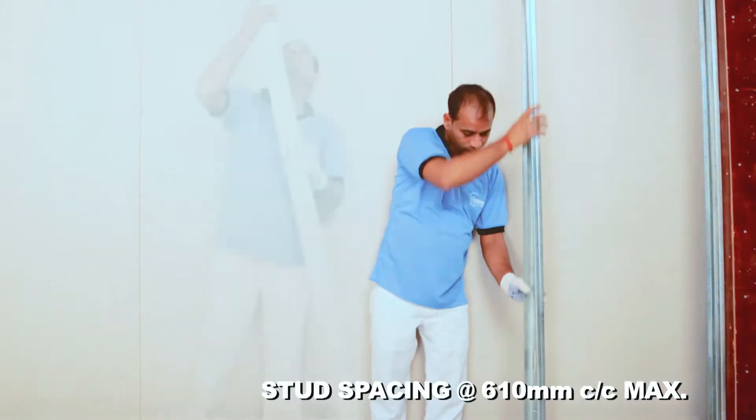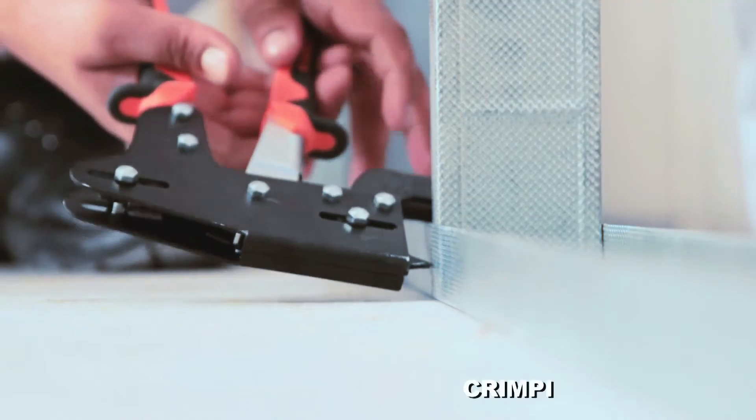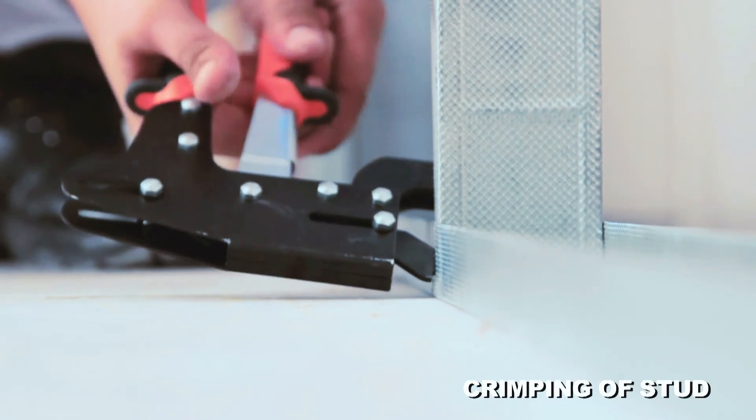Place the stud into floor and ceiling channel and connect with floor channel by doing the crimping process.